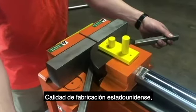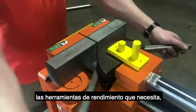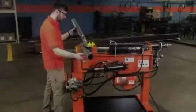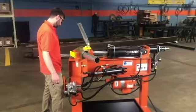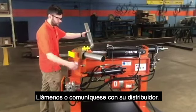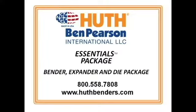Tough, American-made quality. The performance tooling you need. All for an unbelievable price. The new Essentials Package from HOOTH — call us or contact your HOOTH distributor today.